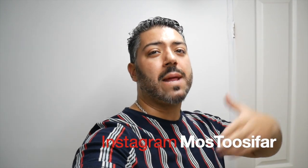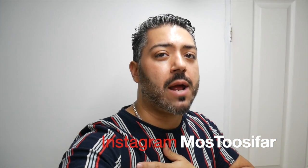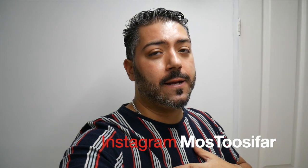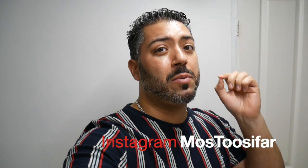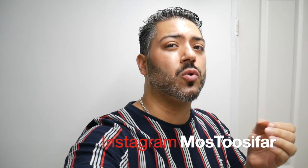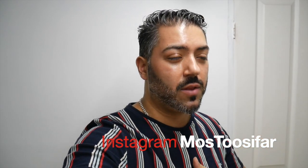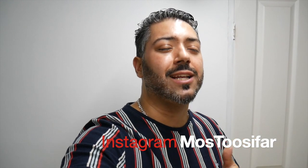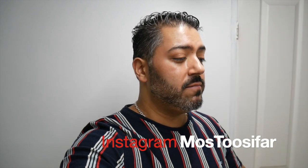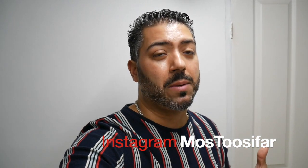Hello guys, welcome back to my channel. My name is Moss. As you already know, I cook in this channel. Now, on the menu for you guys today, to be honest, I don't even have a name for it. But I can tell you what it contains: potatoes and meatballs, and something — a Persian sauce. We call it kashk. It's basically like a sauce that's very salty, but it's nice. That's as much as I can explain, because I don't have a name for this type of food that I'm going to be making.